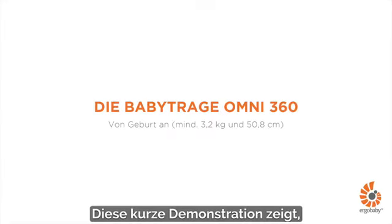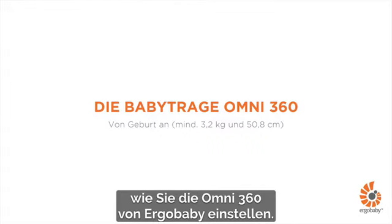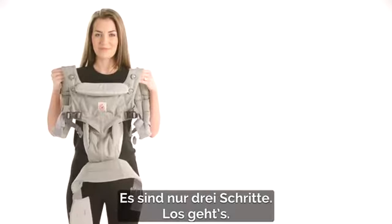This is a short demonstration about how to set up the Ergobaby Omni 360 Carrier. It's only three steps. Let's get started.